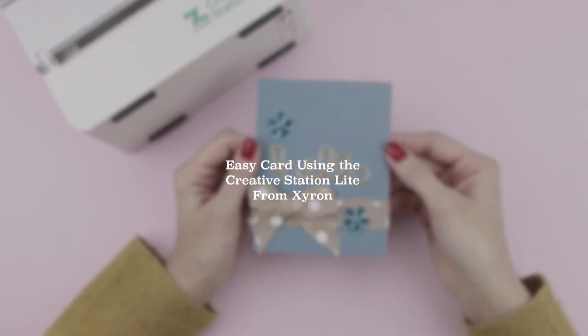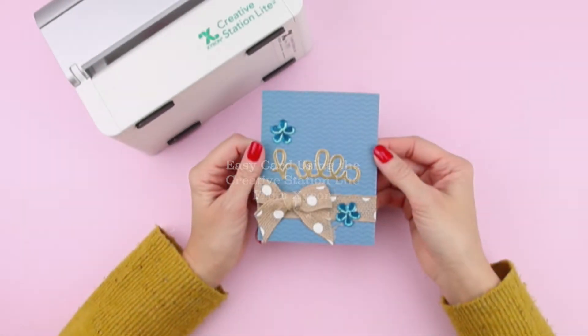Hi, Megan here and I'm going to show you how to make an easy card using the Creative Station Light from Xyron.